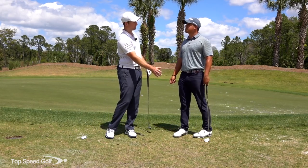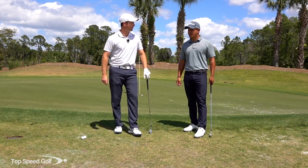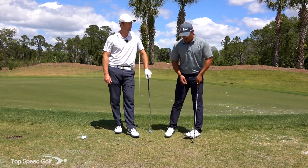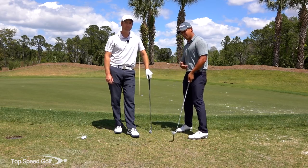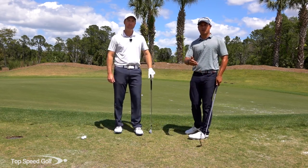I want to feel like my chest just rotates all the way through — if it stops, I'm going to start flipping it with my hands. So to review our steps: club selection, ball position in the middle, grip with a choke down and putting stroke or regular grip, and keep going through with the shot — chest and buckle out toward your target.